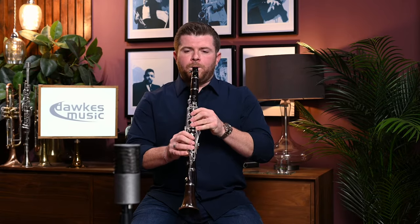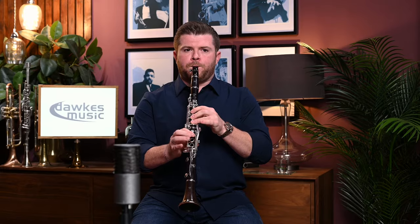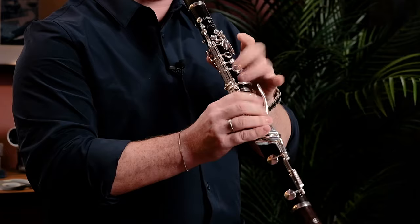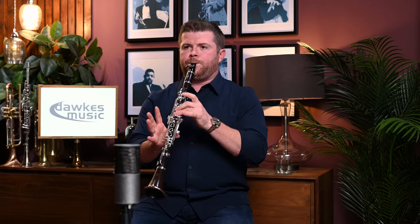I've always found that LeBlancs have been very easy to play and very even and smooth across all registers. I'll try and demonstrate that now by playing a chromatic scale. So there you go — you can hear the evenness across the registers.